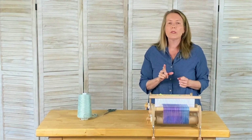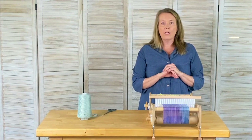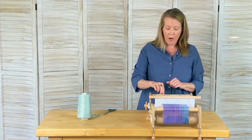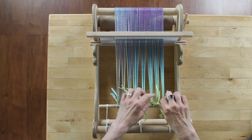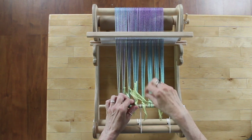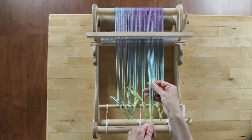The other popular knot is called the surgeon's knot. The surgeon's knot is a cousin to the square knot. I'm going to undo one of these knots and show you what it looks like. It starts out very much the same — I am going to split the yarn.